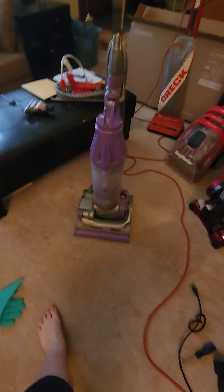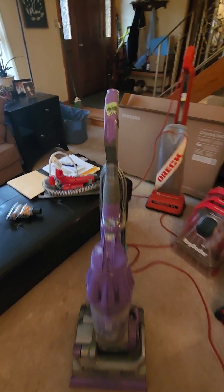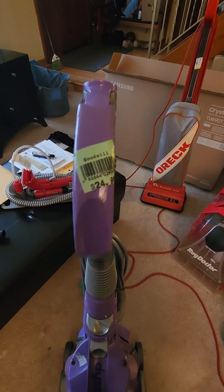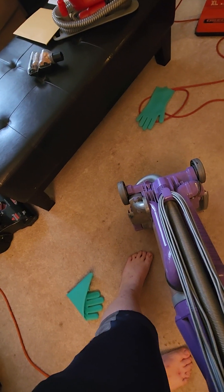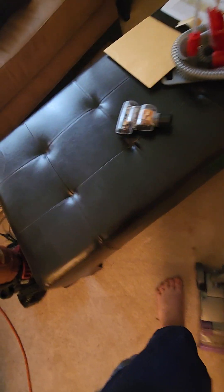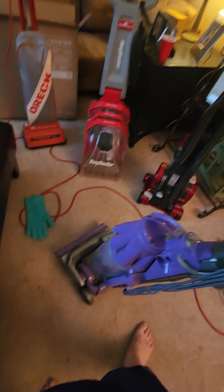Hello everyone. I'm going to be showing my Dyson DC-07 Animal. I picked this up yesterday at a Goodwill for $24.99. It's a great deal for this vacuum, especially for an older DC-07. I've been wanting to get a DC-07 for a while, and now I finally got one.